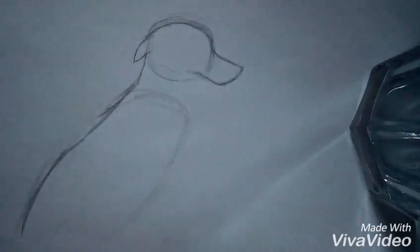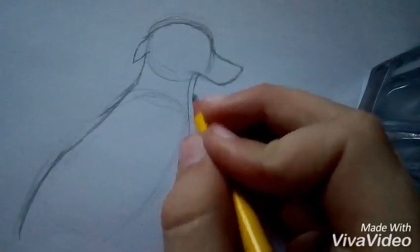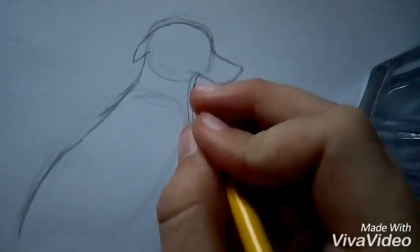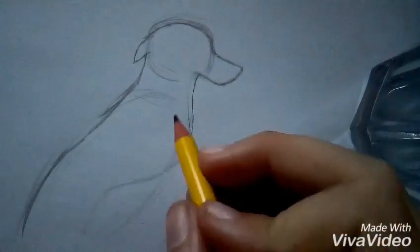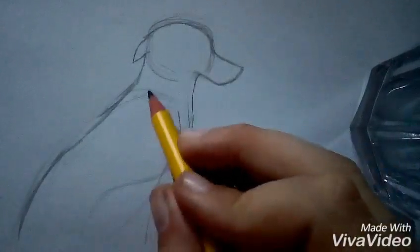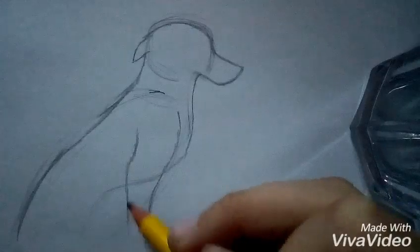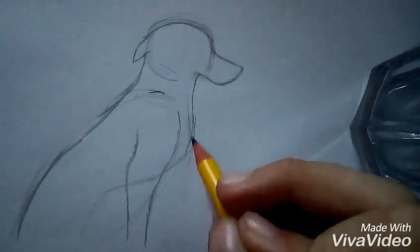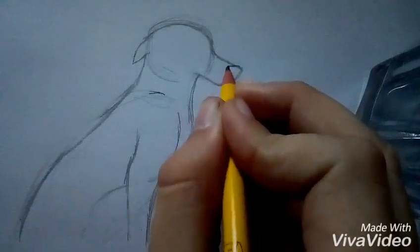Then we're going to draw a line down along for the chest — this is going to be a bit difficult as some drawers find it hard. Draw your line down, and make sure you draw very lightly around where it kind of goes in so you can draw the leg, which I'm drawing right now. Then you bring it down — this is going to be kind of like his elbow — then you bring down the chest, and then you draw another line beside it, which will look like two legs.